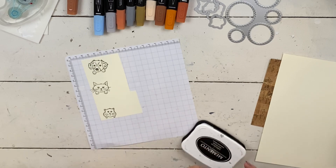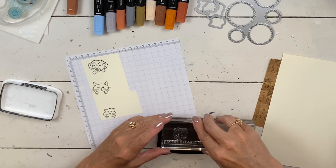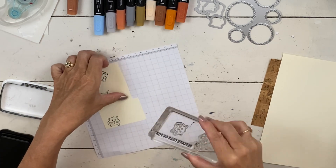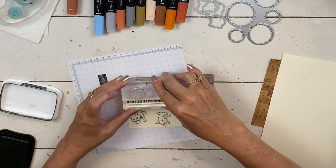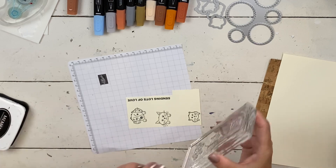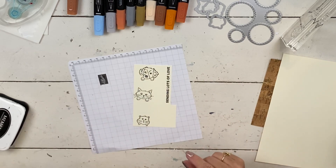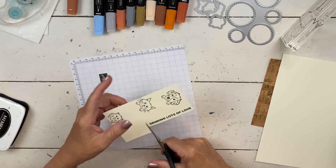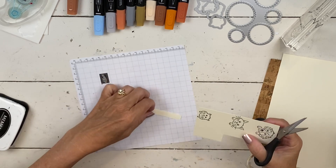These are a lot larger than I thought they were going to be. Since I'm not doing a Christmas card but I wanted to use a sentiment out of this set, I went with 'sending lots of love.' This could be an anytime card — a birthday card, a get well card. The sentiment works for lots of occasions. I'm going to just trim out the words since there's no die that fits, and then I'll cut that out.